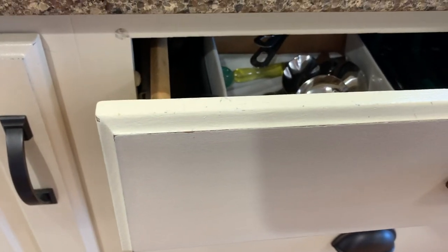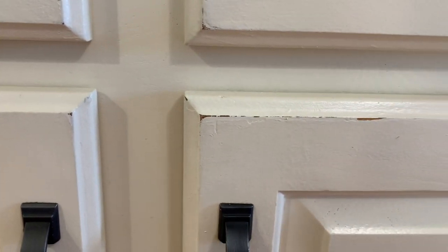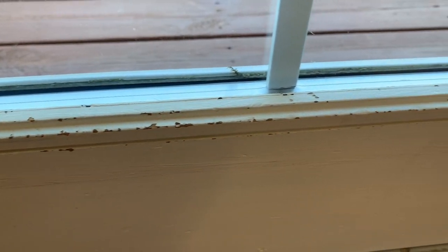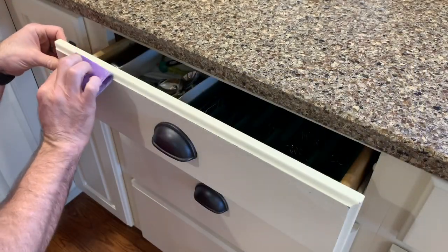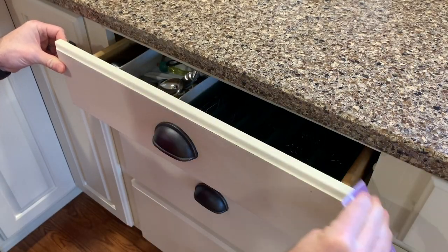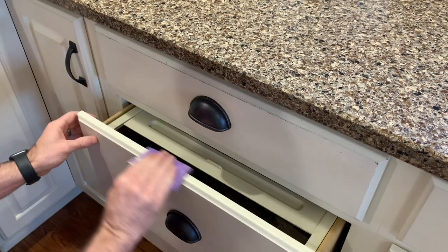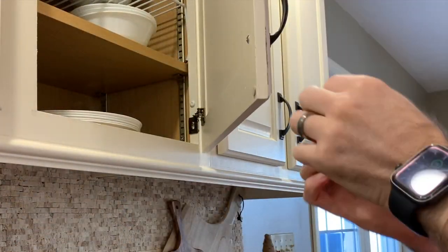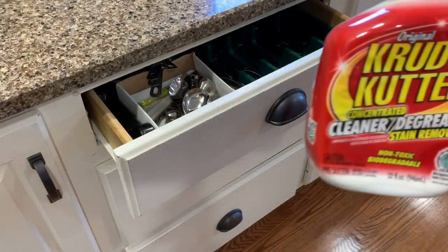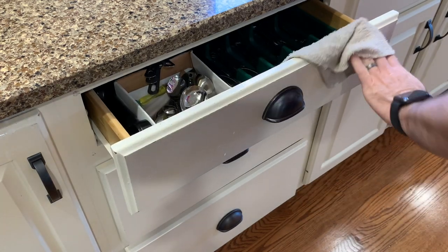Heading back into the kitchen, this next project is free since we have all the products we need on hand to touch up our painted cabinets. As you can see, after seven years, some of the edges and corners are needing some refreshing. So today, Scott is going to give these areas a light sanding with a 320-grit sandpaper. One thing we've learned is that sometimes the hardest part about a project is just getting started — make sure you have supplies like paint brushes, primer, and paint always ready to go. Next, he'll spray the area with a product called Crud Cutter to remove any oils and remaining dust.